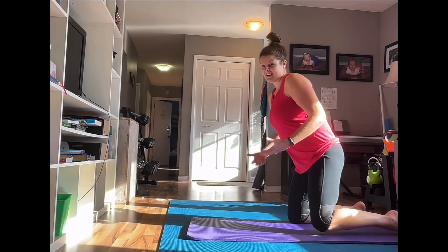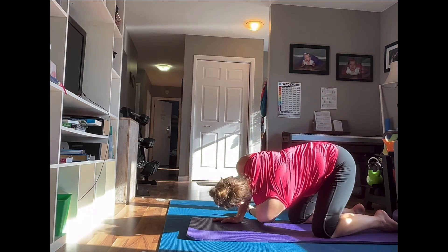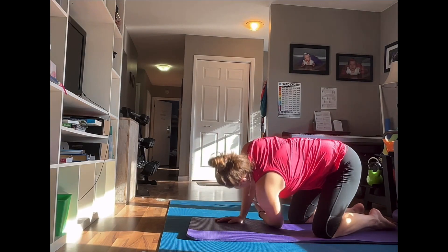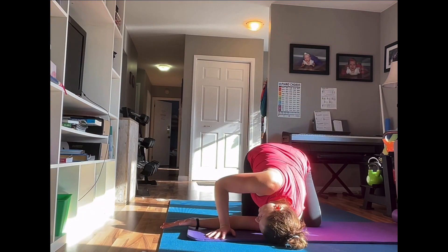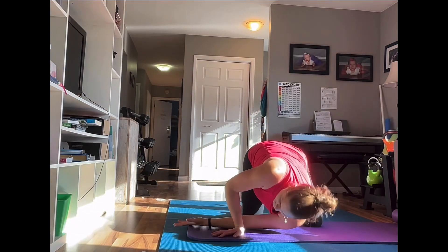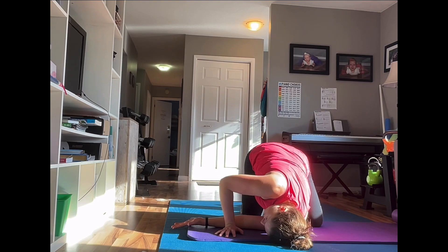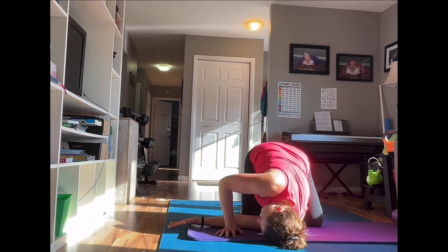Next we're doing a thread through, or thread the needle. Reach up with one arm, drop your shoulder right to the floor, and reach through. Take a second, then come back up — same side, keep repeating. Big reach through, drop the shoulder right to the mat, and come back. Hold it for about a second in each position. You're also hitting the lower back a little bit here — so good for those shoulders, opening for the chest. Three, two, one, and rest.